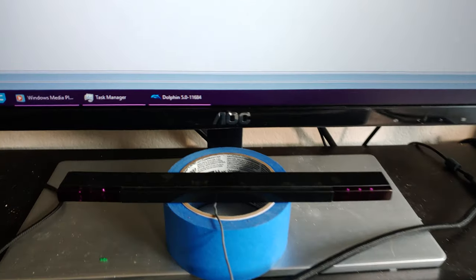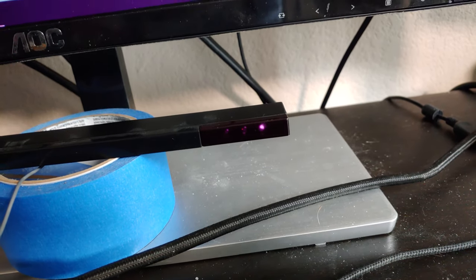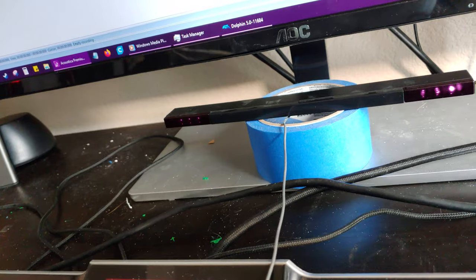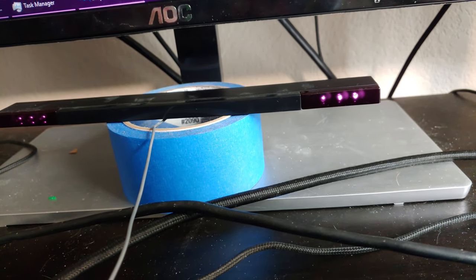The name 'sensor bar' is totally misleading, because the sensor bar is literally just some LEDs inside of a box. That's it. The black part on the front of the Wiimote — that's what actually does the sensing. There's a camera behind that piece of tinted glass, and it just looks for a pair of light sources.